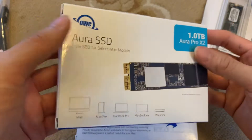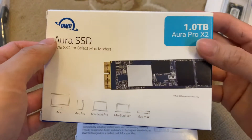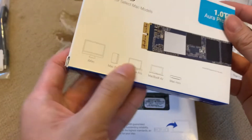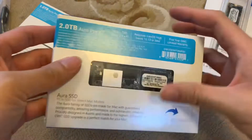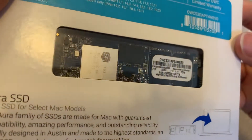One side, the other side, the back — and there you go. This is the 1TB version Aura Pro X2, which can be used for a variety of devices. And this is the 2TB version Pro X2 as well, and this is how it looks like.